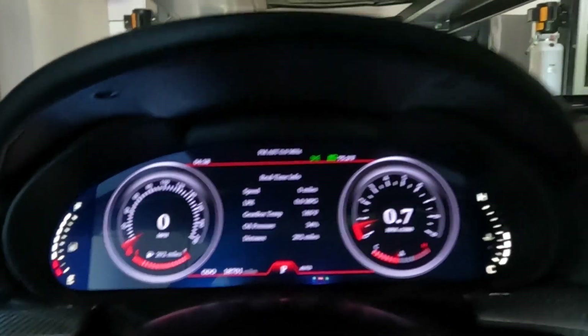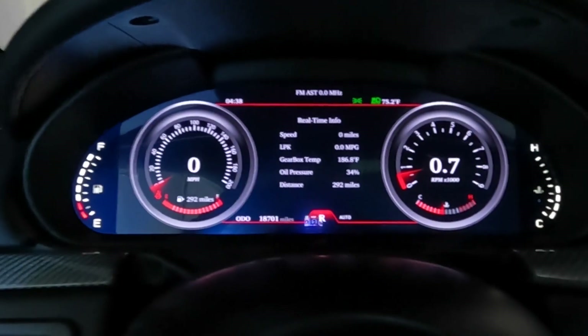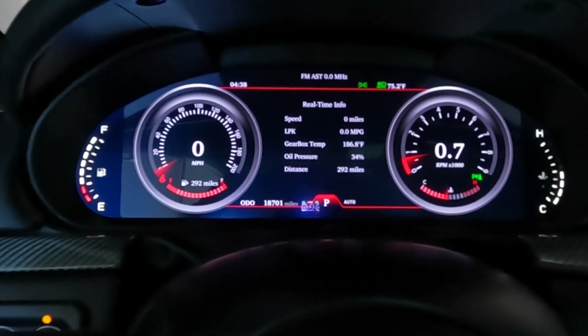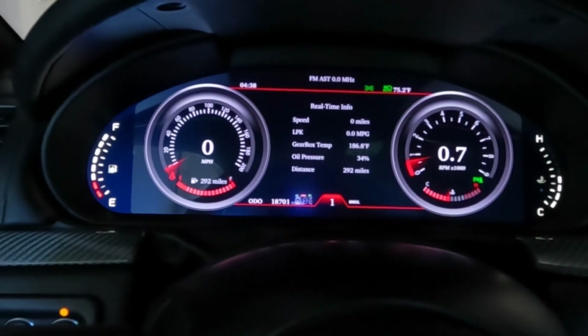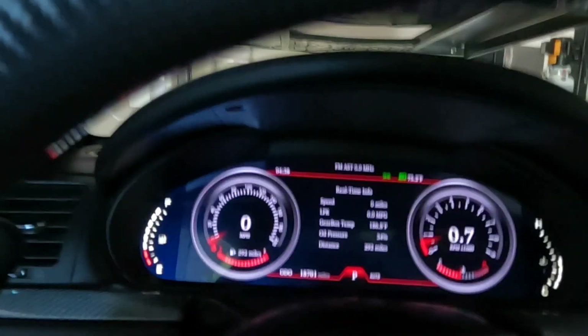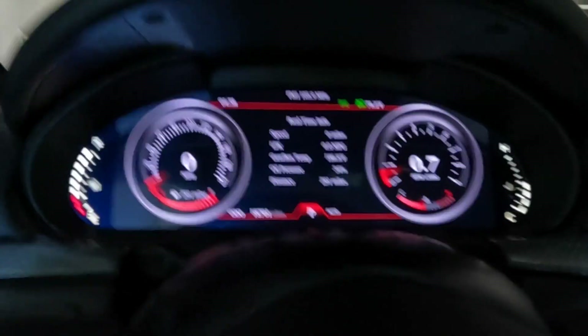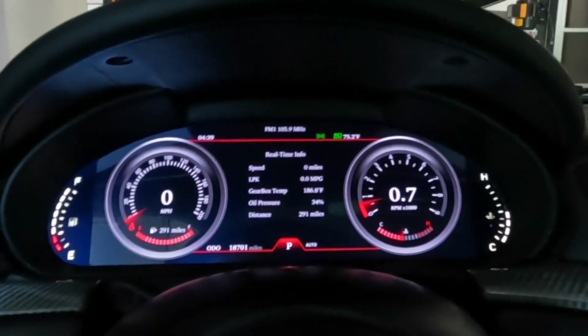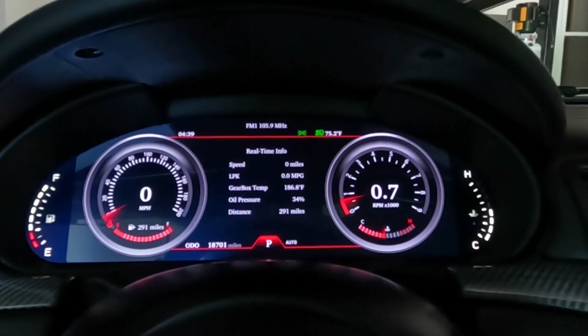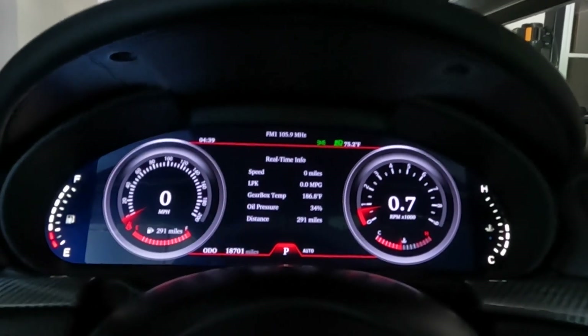I can go over some of the basic stuff. You'll see it has the odometer, and then it has your park, reverse, and drive. You can also go into manual. It has your headlights, brights — obviously it's going to have everything there. If you turn the radio on on the Android head unit, you'll see it displays the station up above, so it does talk to the head unit a little bit. It also has the parking sensors. You can activate and deactivate all this stuff — it's fully customizable.